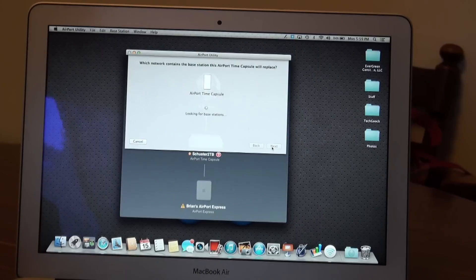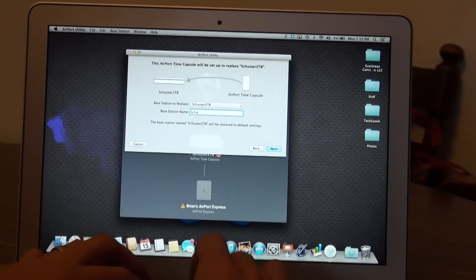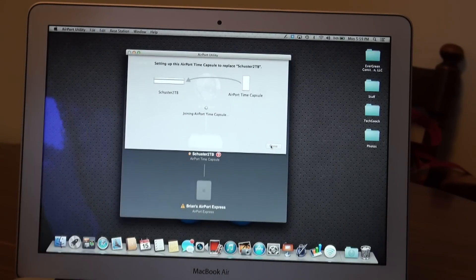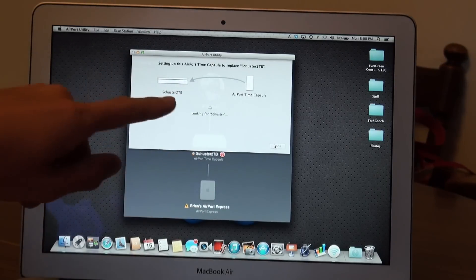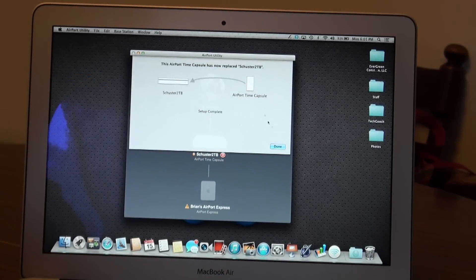I'm going to replace the Airport base station under my current Wi-Fi network. It's looking for base stations, comes up with the same option. You can name it whatever you'd like. I'm going to skip sending diagnostics and go ahead and set it up. It's going to skim all the information off my existing router and put it onto the new one. Setup is complete — the Airport Time Capsule has now replaced my 2TB model. It literally has been under one minute.